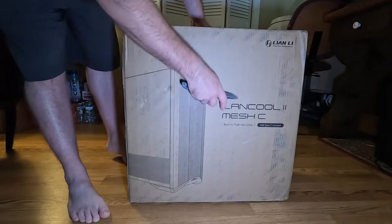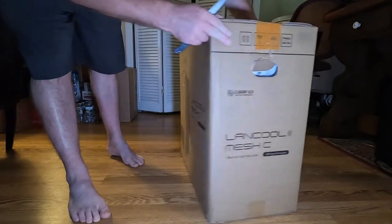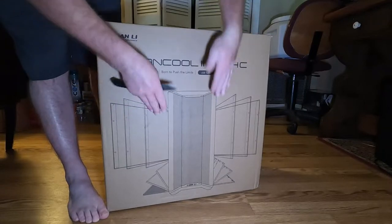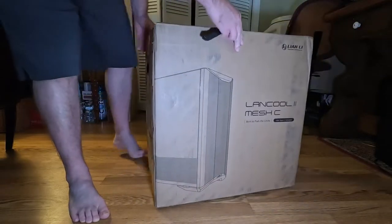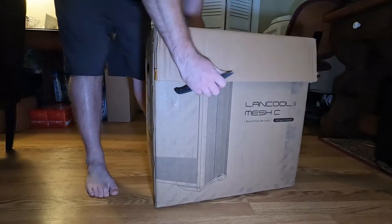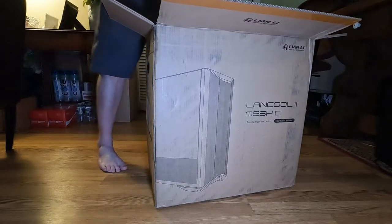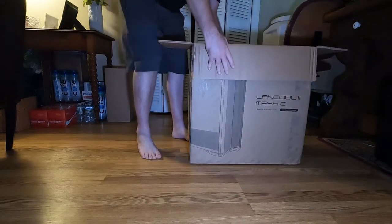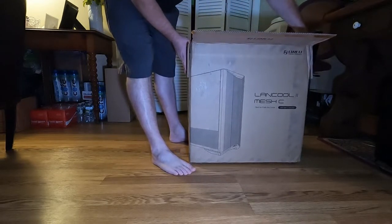On one side of the box you have a picture of the Lancool 2 Mesh with USB Type-C included noted, and on the other side it gives you a picture of it opened up — the two doors on the side open up and then fold down on the bottom. I'll show you that once I get it out of the box.